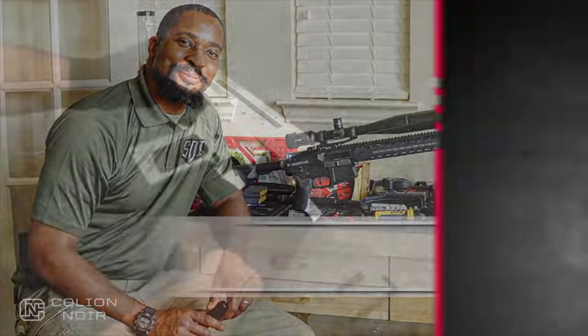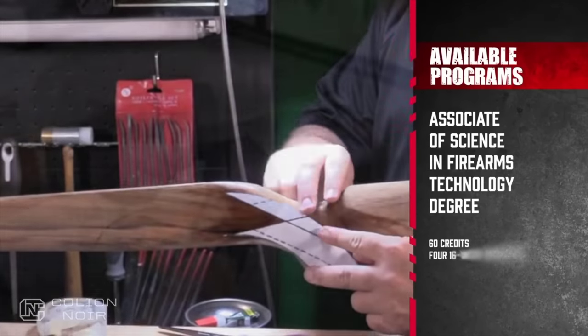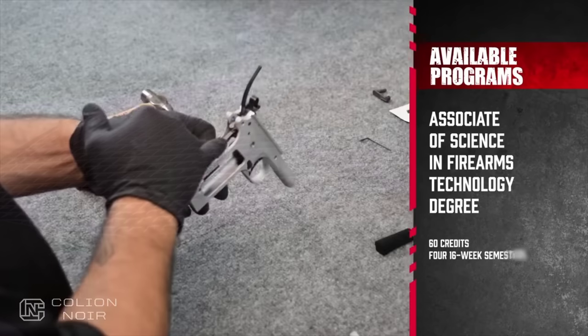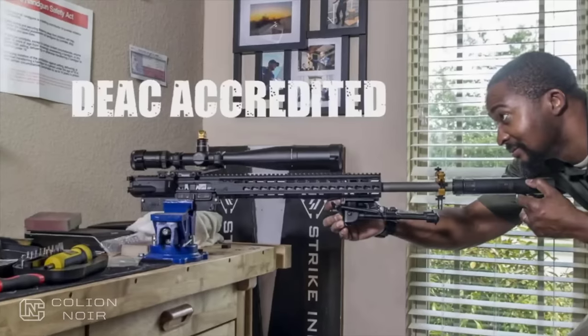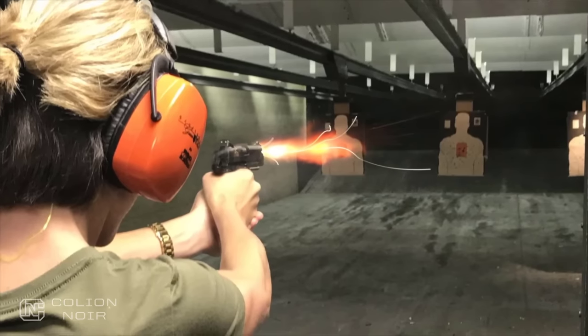Before you finish watching this video, a word from our sponsor. Have you ever thought about making a living in the firearms industry? If you enjoy gun repair, ballistics, and learning about firearms, Sonoran Desert Institute's online courses might just be a good fit for you. To find out more, visit SDI.edu or call 480-999-4767 today.